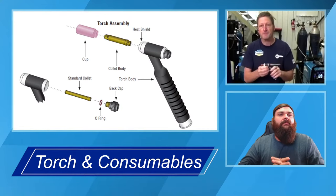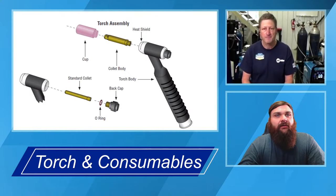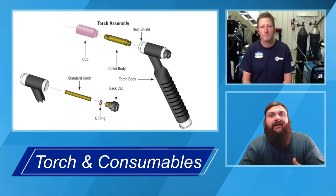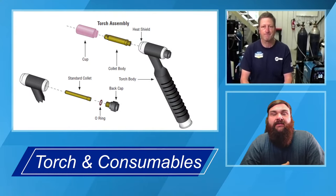Just a quick note on that: if you go to remove that tungsten to dress it and it's sticking inside and you're going to tap it out, or the opposite — if you try to tighten it and the tungsten won't actually grab and just slides right back out — that's going to be an issue where maybe that collet got overheated. That copper gets too hot and loses its spring. That's your main point of electrical connection, so if you see those issues, changing that collet out is going to get you back to where you want to be.